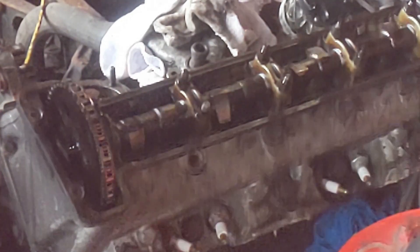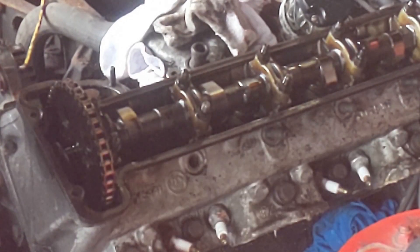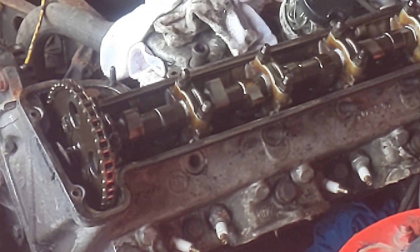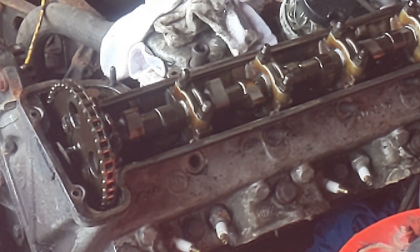Are all the rockers moving? They must be, though there was a bit of stiffness at some point in the turn. It was a nice treat really just to see what it all looks like with everything moving. I'm going to put that back together now and think about the water pump.